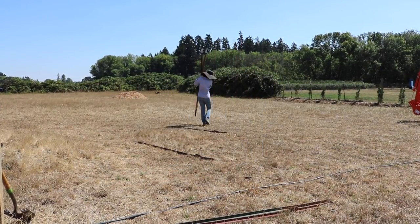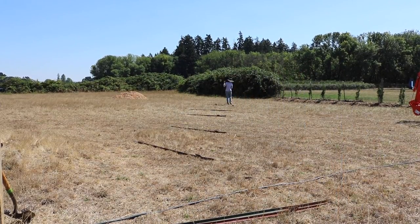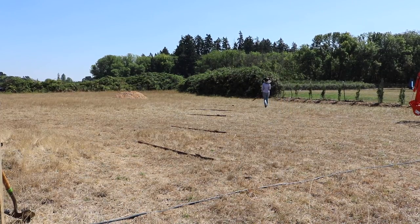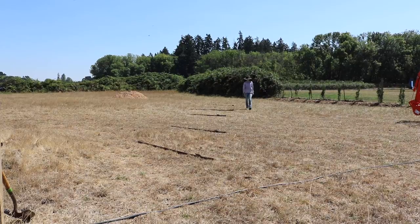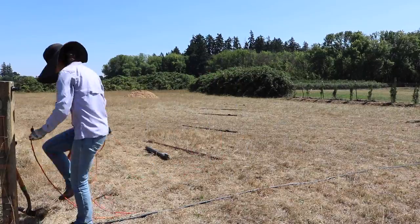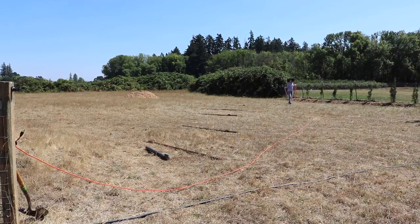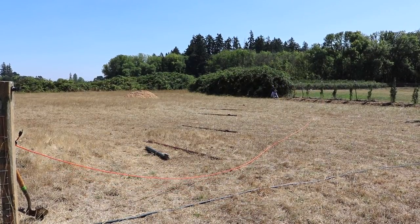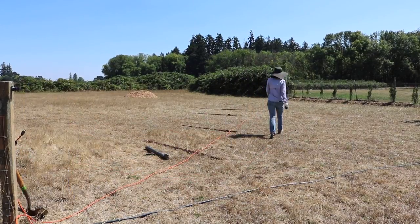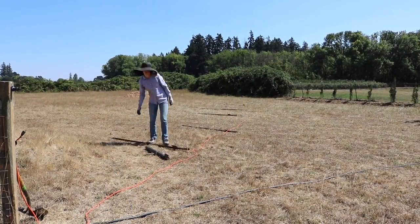You'll also see me move these T-posts multiple times — I left it in because I think it's important to know that not everything works out perfectly the first time. A lot of the time I have to redo things; it's also because I don't always plan it out very well. But here I am trying to plan it out, using an extension cord to create a straight line so that the fence posts are as straight as possible — even though it's a temporary fence line, I still don't want it to look overly wobbly or unsightly.